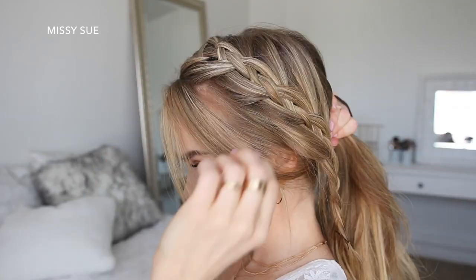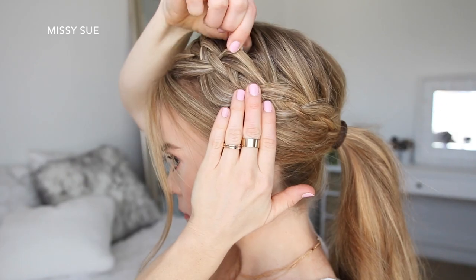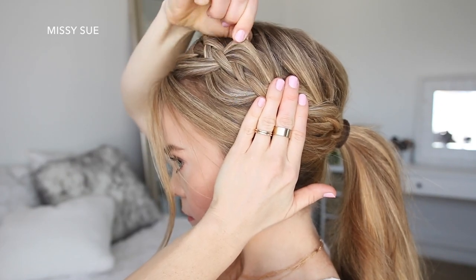Now I'm going to combine all of my hair together and tie it into a ponytail with a hairband. Then I'm going to go back over the looped pieces, pulling on the edges to make the braid wider.